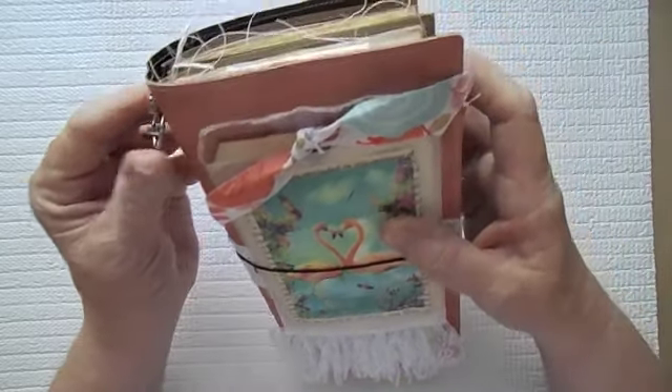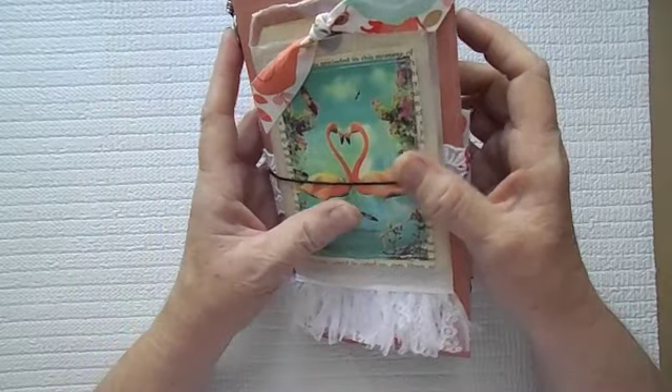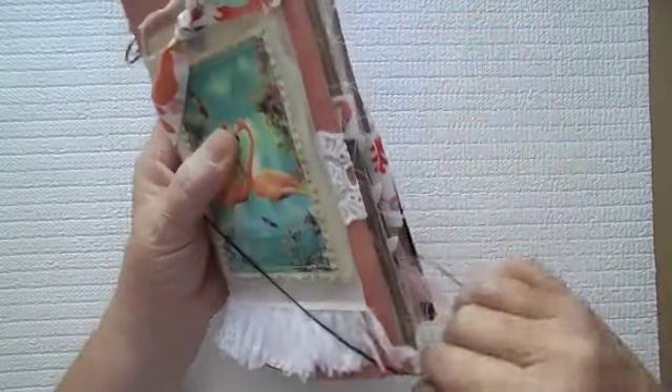My images are from Pinterest, of course. This ended up being a really chunky little book.